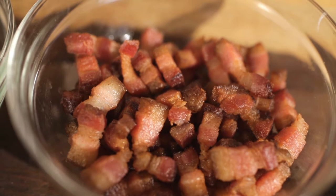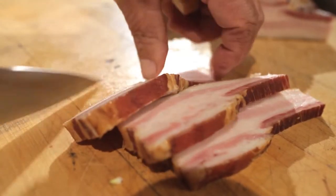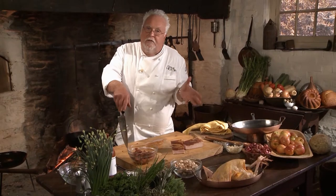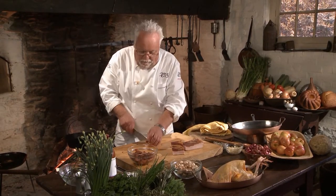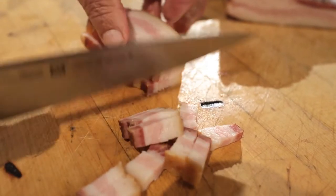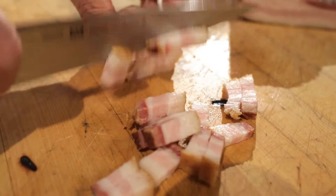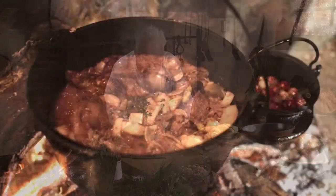What the lardons basically is, is a very beautiful slab smoked bacon — this happens to be applewood smoked. Most people think bacon is raw. Bacon is never raw; bacon is salt-cured and then smoked. So it's not like you're eating raw bacon, not at all. You can put the bacon in now so it cooks down with the chicken, or you can put it later as a separate step. So I'm going to put some of the bacon in now.